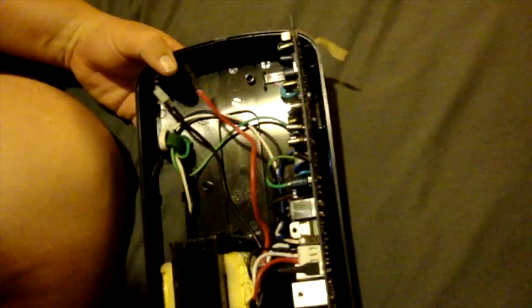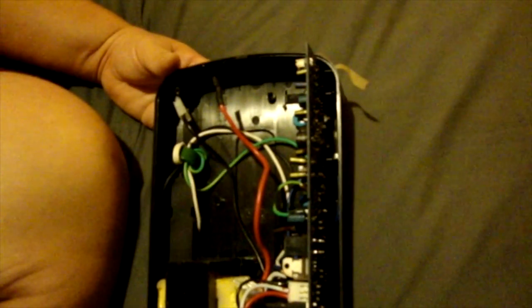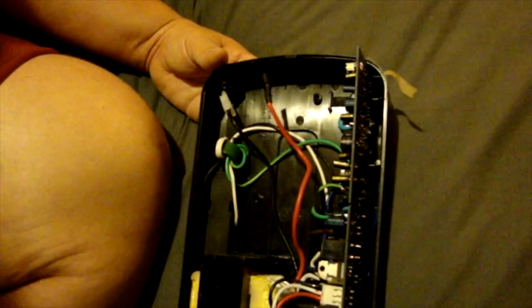Next, we have to identify the piezo buzzer — the source of all the racket. I'm going to zoom in here. This is a closer-up image of the piezo right here. That's what we're going to be taking off. You'll need a soldering iron.